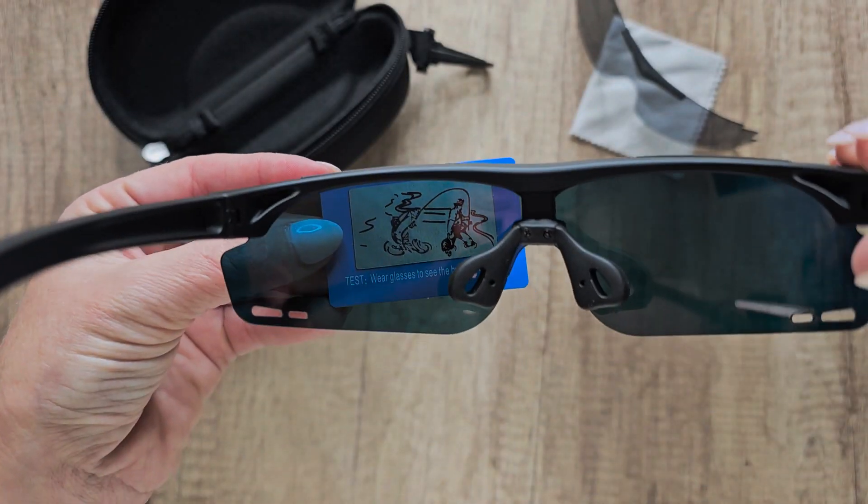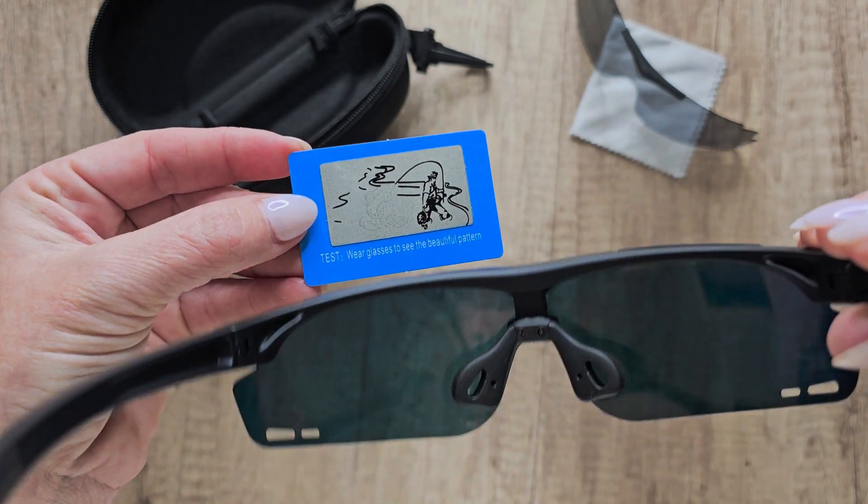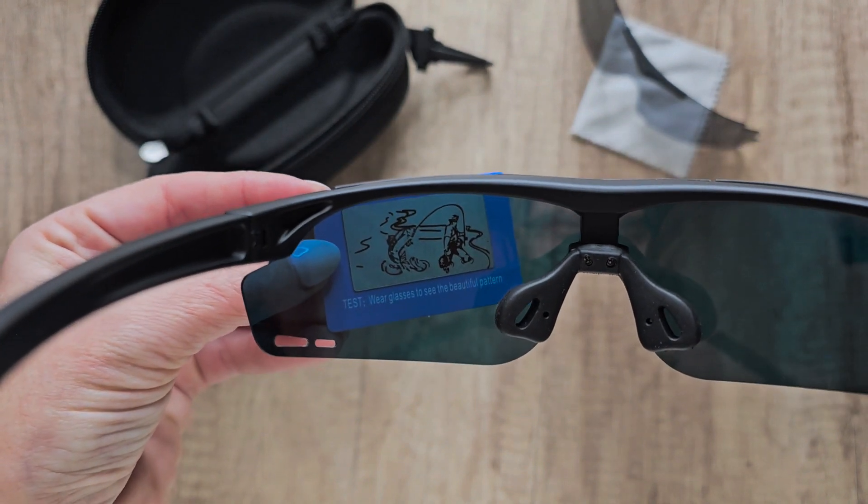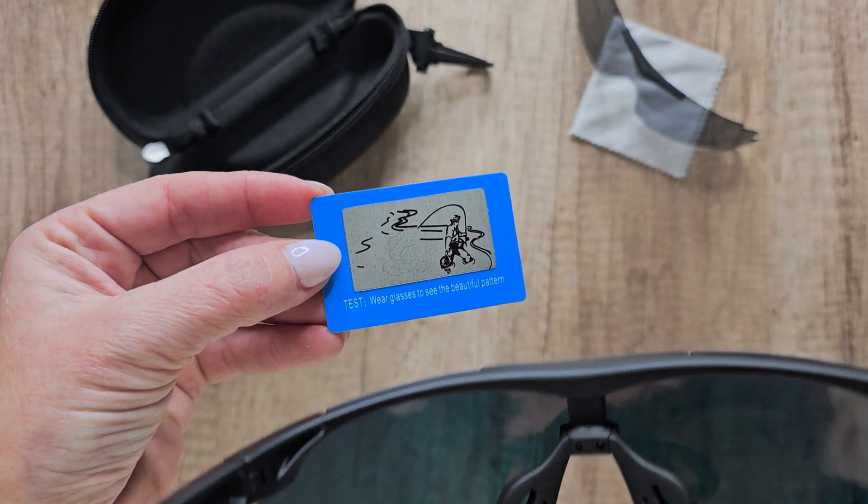It even shows you this little card here — you can see the picture through the lens, and then without them you can't. This has got 100% UV protection polarized lenses. It's going to block out the UV rays and reduce glare from the sun.